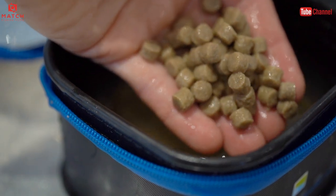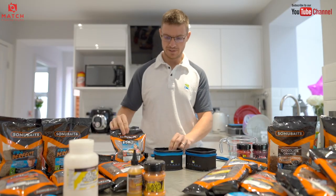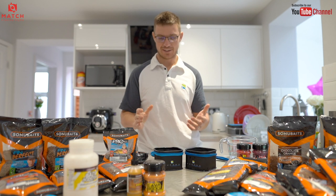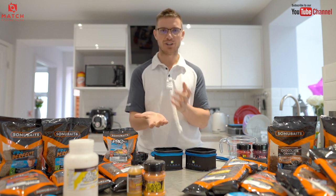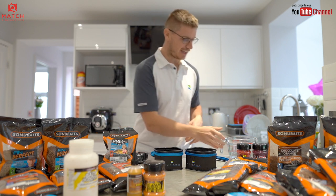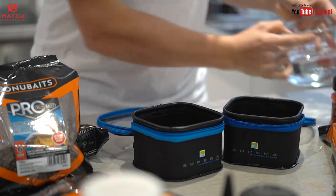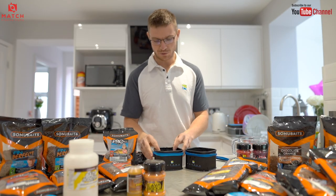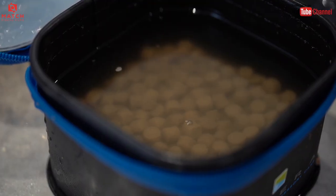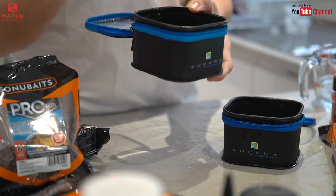To prep them, all you need is a nice little tub and some water. I use these little zip-up bowls. Put however many you want in — you don't need loads, that's one thing with expanders. Even a tiny pint-full is normally enough for a session. Then just get some water in there. The key part is to give the pellets plenty of water. There's a tiny layer of pellets in the bottom but the tub is three-quarters full with water, which stops them from cracking.